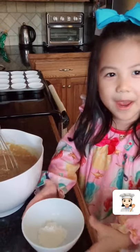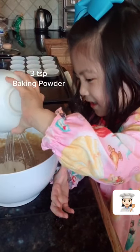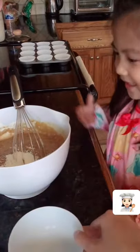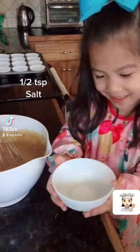Next we're going to add baking powder. Okay, now I can fold it. Now we're going to mix it up. The final task.